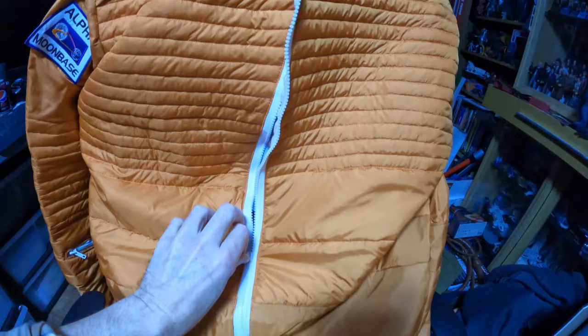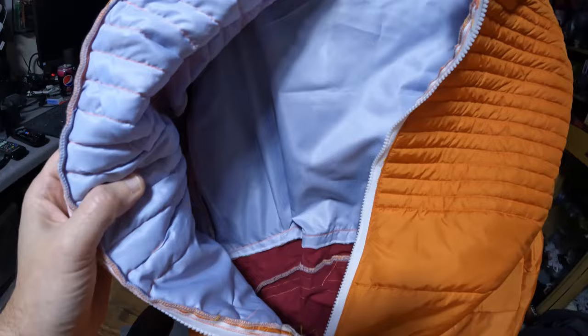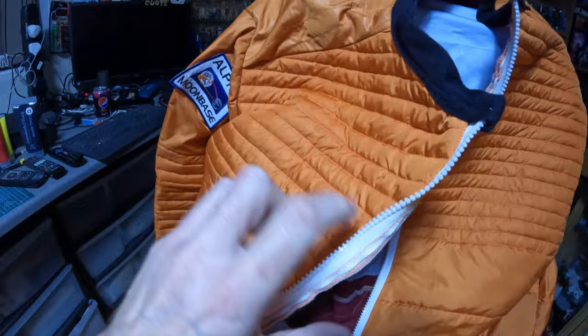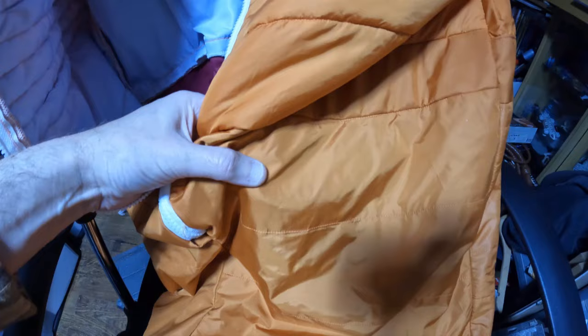The new stuff is ripstop nylon. All I did was put thin batting on the parts that need to be ribbed with ribbon and then lined it, so it's fully lined. Where it's ribbed it's got some batting in; where it's not ribbed it's just thin nylon with a cotton material lining. Really nice and comfortable to wear.